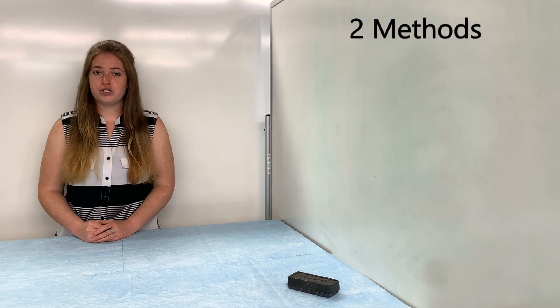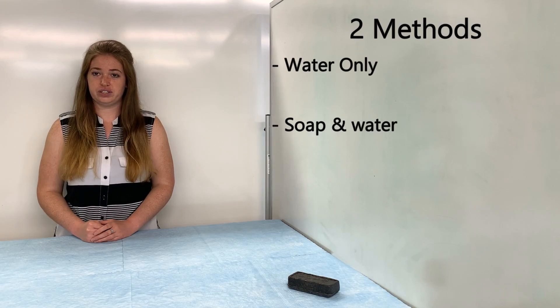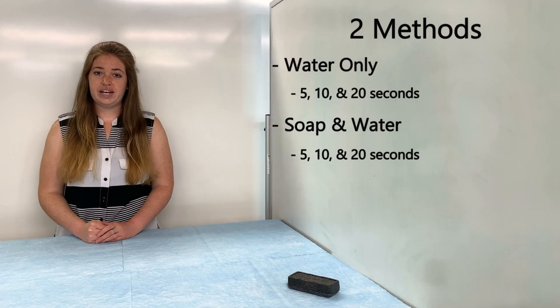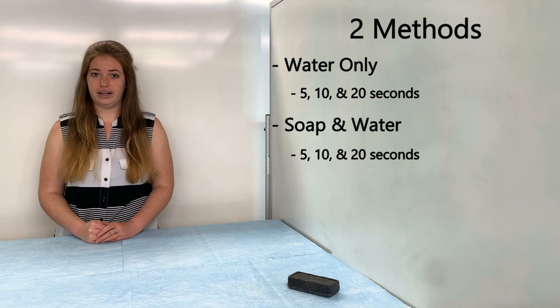For the hand washing I'm going to use two different methods. First with just water, and then I'll be using both soap and water and doing my best to scrub according to the CDC guidelines. I will also be washing my hands for three different amounts of time: five seconds, ten seconds, and twenty seconds. Between each trial I'll be drying my hands and reapplying Glowgerm, but I won't be filming that each time. This will ensure that we have the same baseline for each trial.